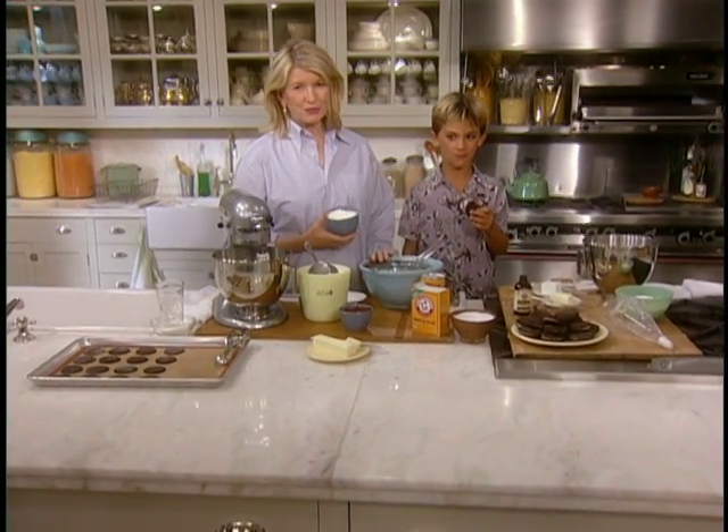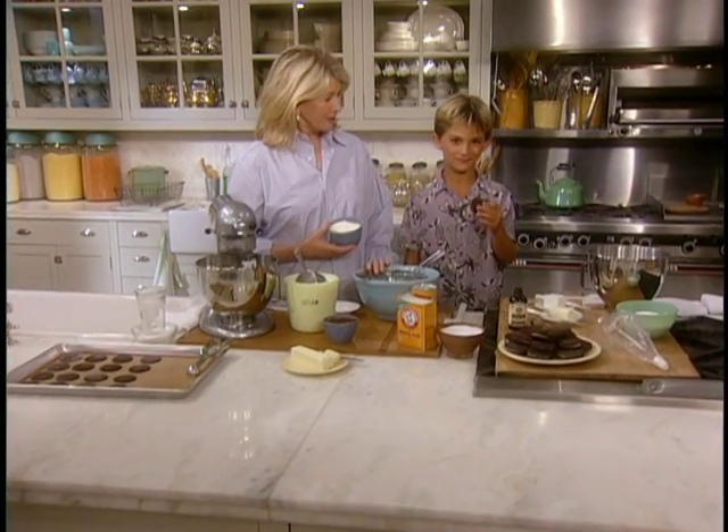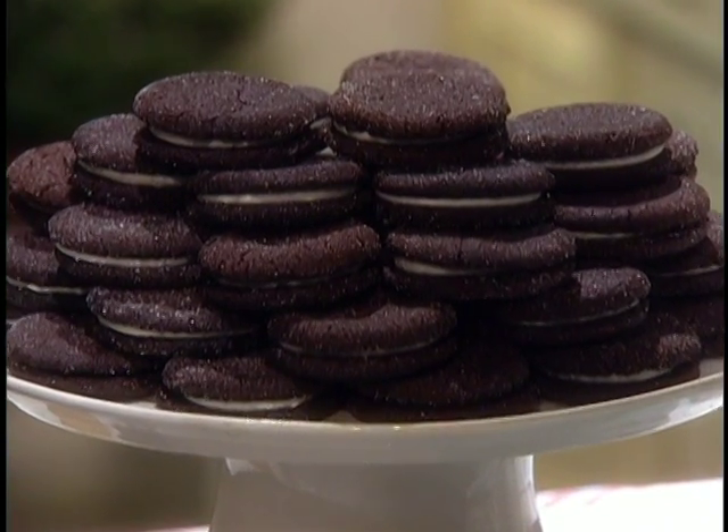Luca Quinn just happened to come to the studio today with his mother, Lucinda Quinn, who is one of our food editors here.